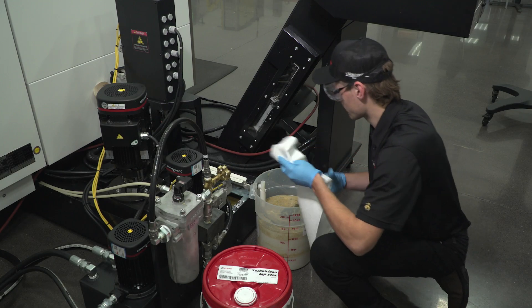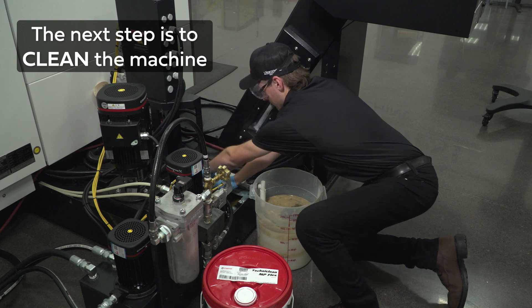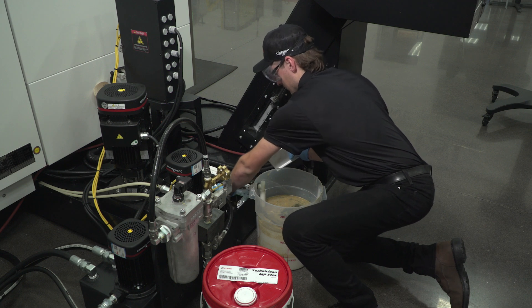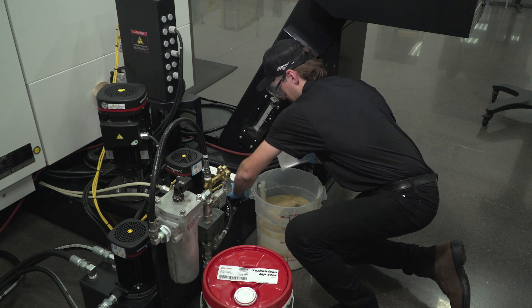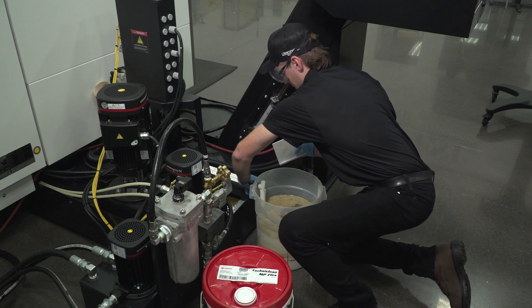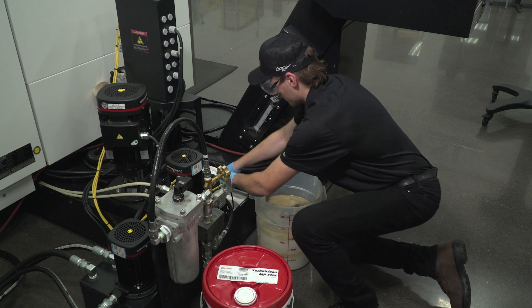Once the fluid has been removed from the system, the next step is to clean the machine. If conducted correctly, this should be the longest and most thorough step in the process. Physically remove all buildup and debris from the tank. Allowing sufficient time for this step will ensure the new fluid is not unnecessarily contaminated by residual dirt. Keep in mind that the sump is not the only area of concern — any area where fluid flows or chips are distributed should be flushed or wiped down as much as possible.